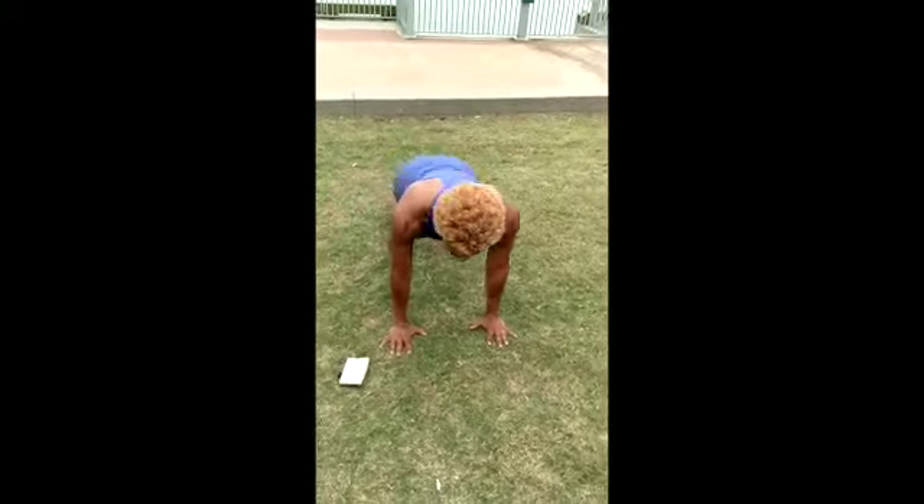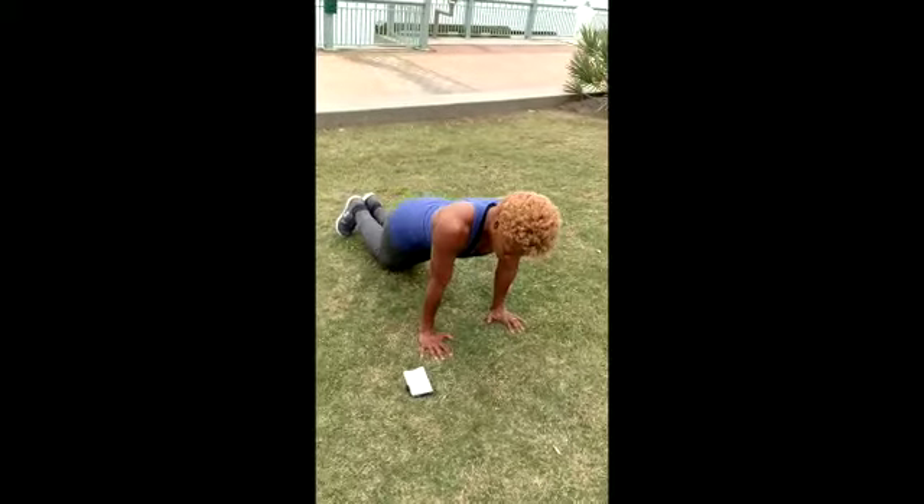Elbows are tight by your side. Knees can be up or down.